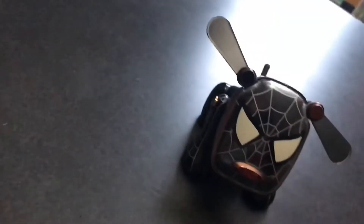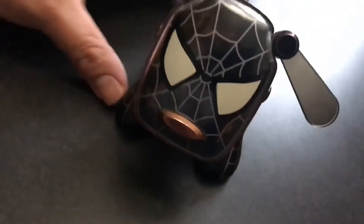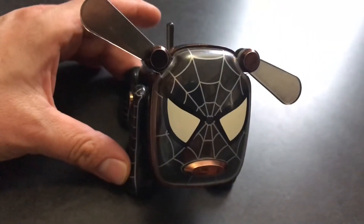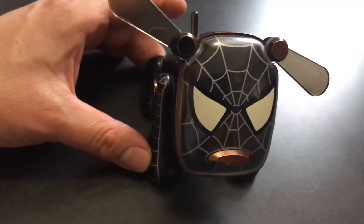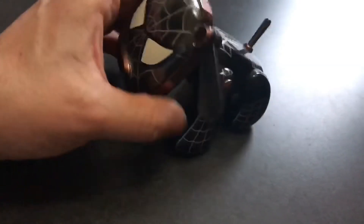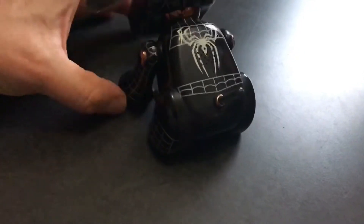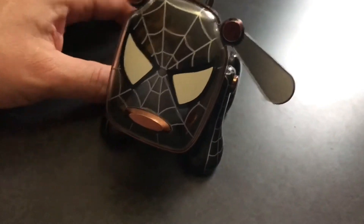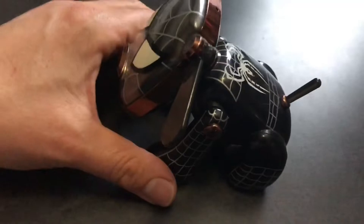Hey yo America, it's Nerdcore Dave. I want to introduce you guys to a friend of mine — this little fella right here. His name is Spy Dog. He is a variant of a product made around 2005 by Sega and distributed by Hasbro called an Eye Dog. A normal Eye Dog was a lot more plain than this, but this is a promotional item for Spider-Man 3 — so they had a black suit Venom one and a red and blue Spy Dog as well.